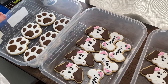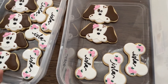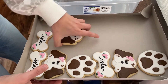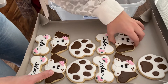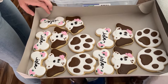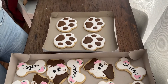Here is the final product — we have some paw prints, some cute little girly puppies, and some bones with the name of the birthday girl, Isla, on it. Here we have both of our boxes filled and they are ready to get delivered today.